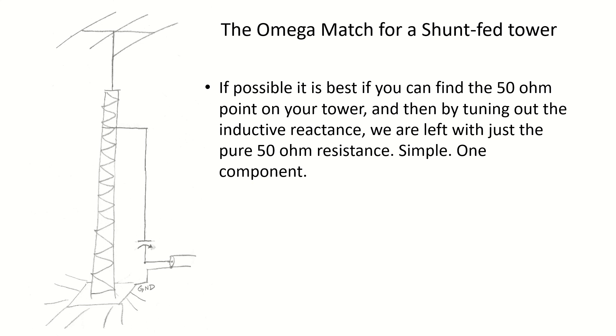Hi, this is Steve V6WZ. Today I'd like to briefly talk about the Omega match for shunt feeding a tower. In a prior video I explained the gamma match system using a single series gamma capacitor, and I would say that if possible it's best to always do it that way — by finding the 50 ohm point in your tower and then just tuning out the inductive reactance so that we're left with a pure 50 ohm resistance.